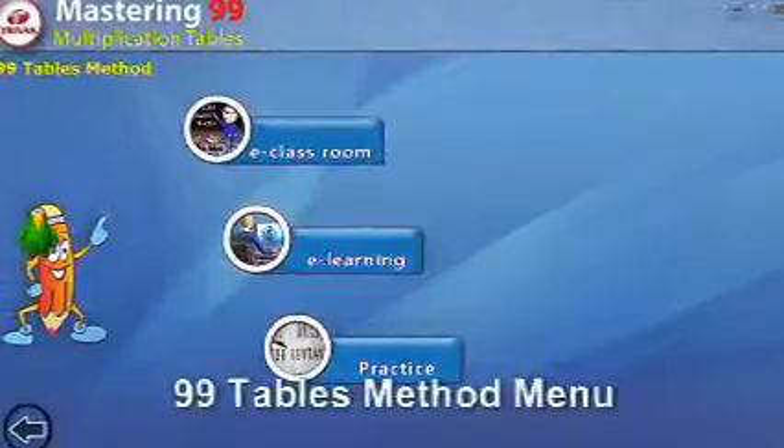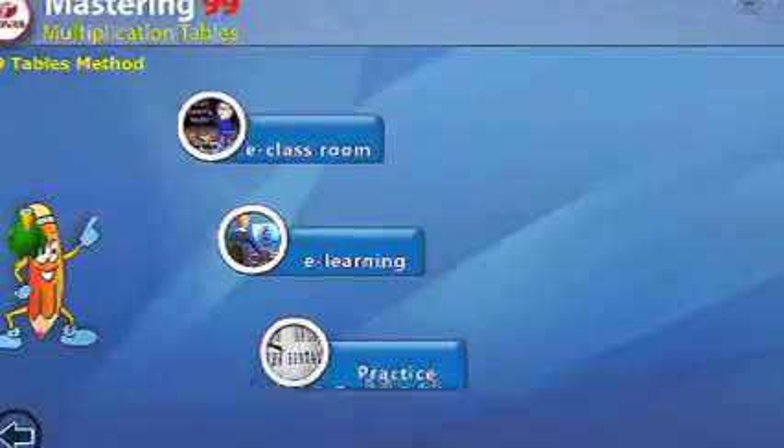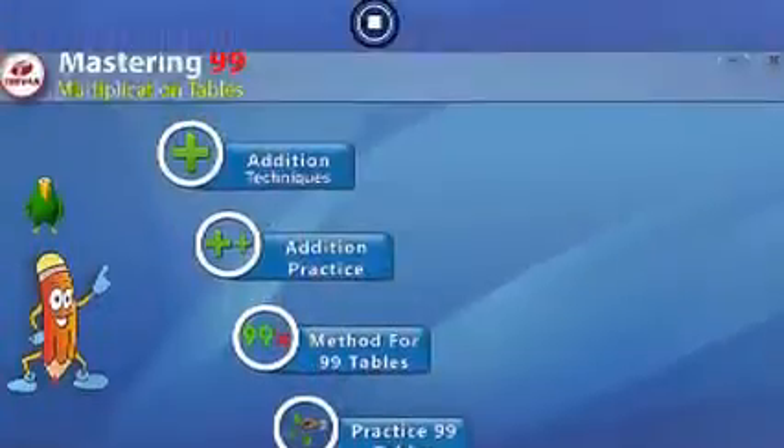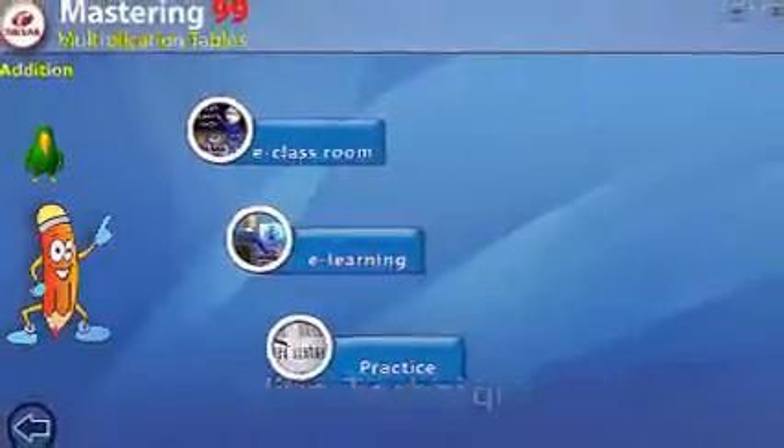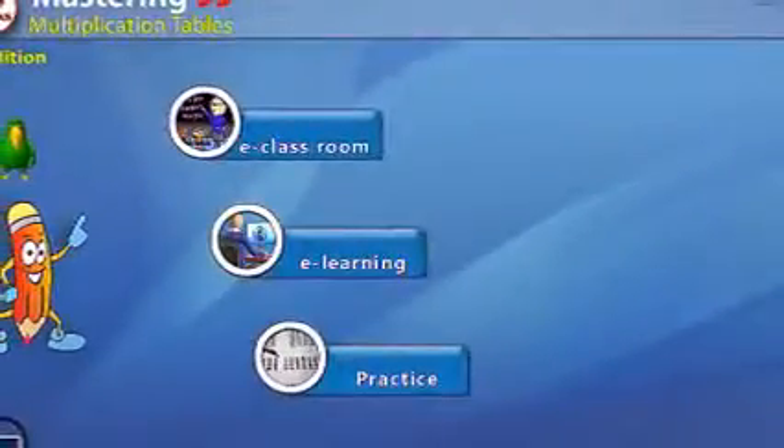No worry — you can learn the techniques in the easiest way through interactive self-paced learning in the Addition Techniques Practice section. You can practice the methods to get hands-on practice on the concepts. A timer is also present to understand how fast and accurately you can calculate.